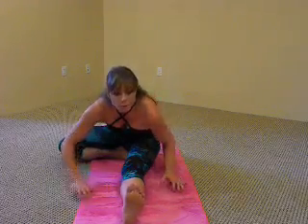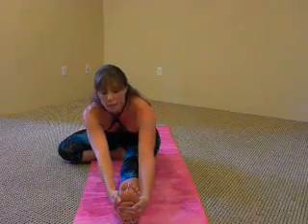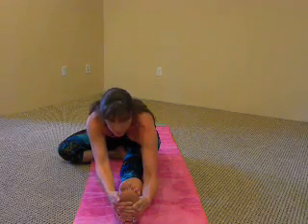From here, inhale and extend. Exhale, hinge — bring the body forward, reaching for the toes. Maybe you can interlace your fingers under the ball of the foot. As you inhale and lengthen, press down into your seat, scooping your belly in. Exhale, fold forward, bringing the forehead closer to the toes.